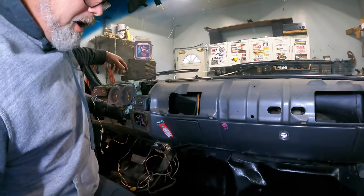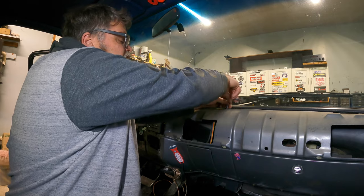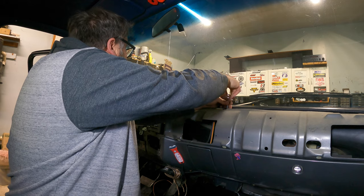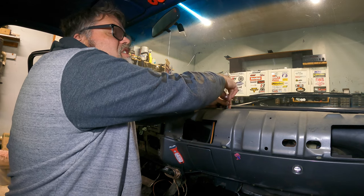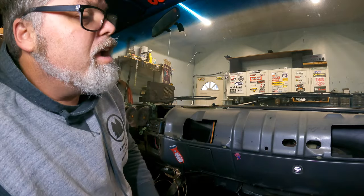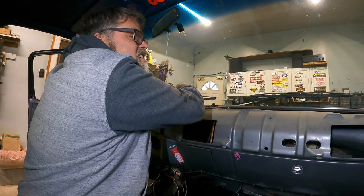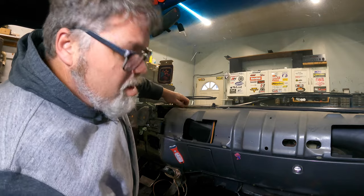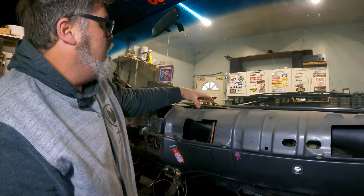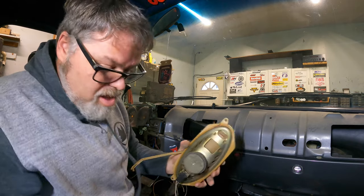Let's get that speaker out of there right now — I'm not even going to fool around, it's just coming out. When you're doing this, just make sure you don't hit your windshield or anything like that, because then you put a new windshield in your truck and that's no fun. Actually, the bottom of the windshield is leaking right over there — that's probably where our water's coming from. Yeah, look, you can see the water running right down — she's not sealed. We'll have to seal up that windshield. We took that speaker out and it's not even hooked up. So there you go — that was easy.